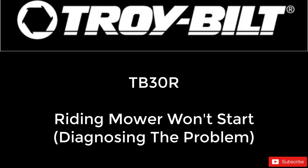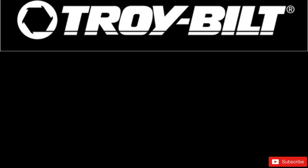The Troy Built TB-30R Neighborhood Riding Mower — if it won't start, here are six possible reasons why in five minutes.